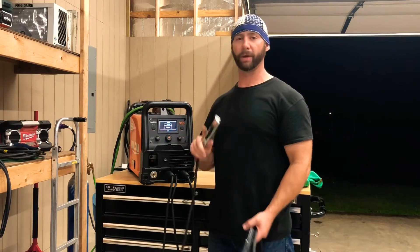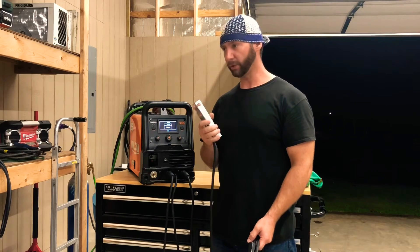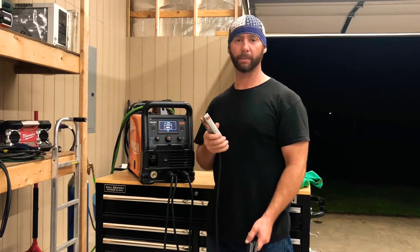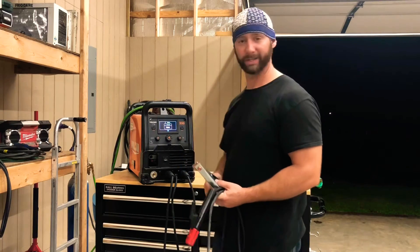That's all there is for setup except - make sure whatever metal you're welding on, you ground it good. Grind a clean spot on the metal and put your ground on it so you get a really good connection. Let's get welding.